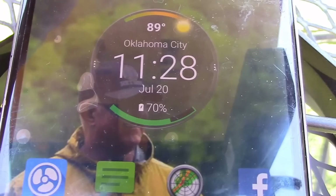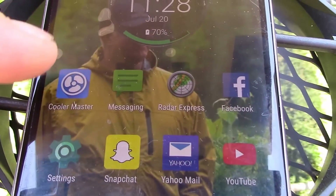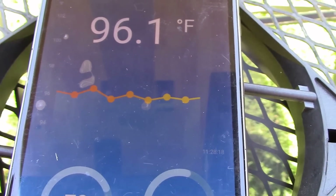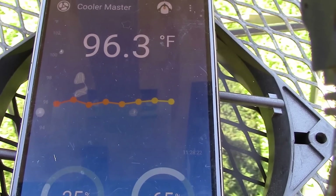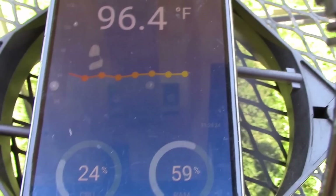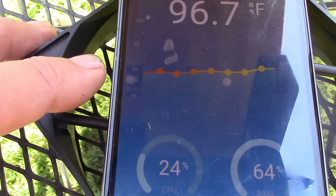Alright, it's about an hour later. We're at 70% now. Let's check the app and check temperatures - doesn't look like it's overheating and the fan's working.